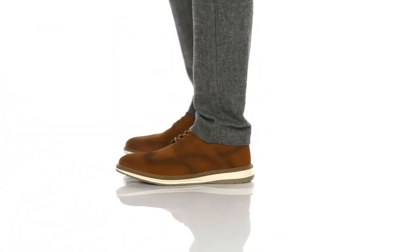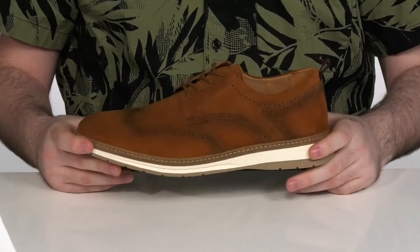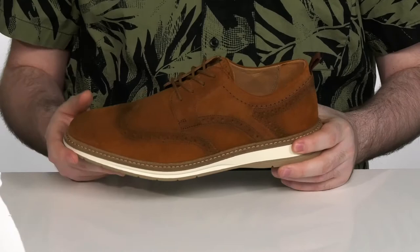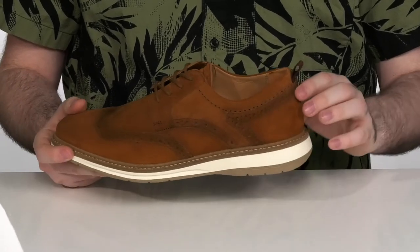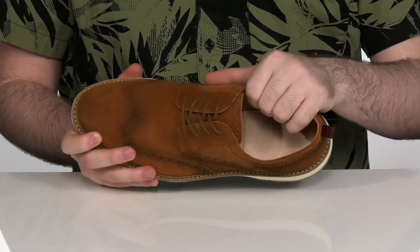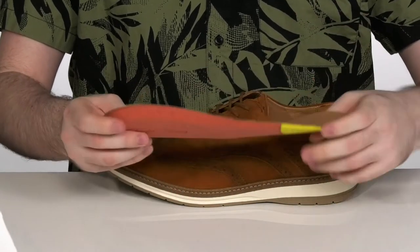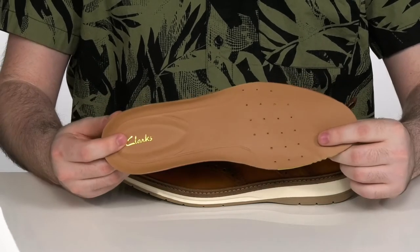Add some western flair to your wardrobe with this intricate wingtip shoe. It's got a durable suede upper with multi-panel layers and brogue detailing to add some extra style. The inside lining is leather, keeping it nice and cool, with a removable perforated foam footbed to offer some extra comfort as you're walking around.